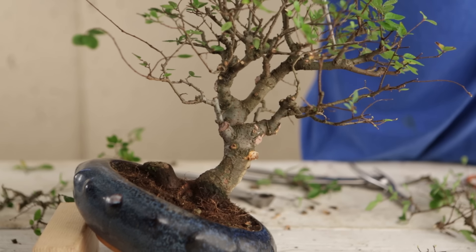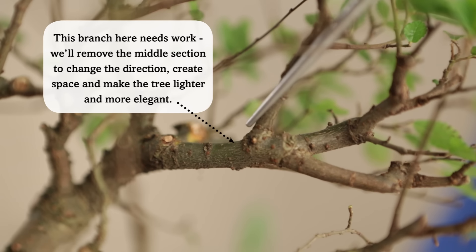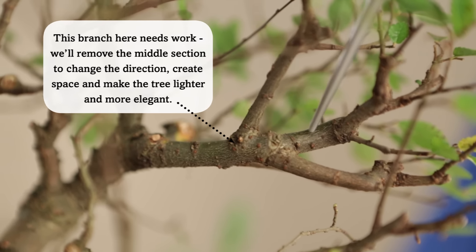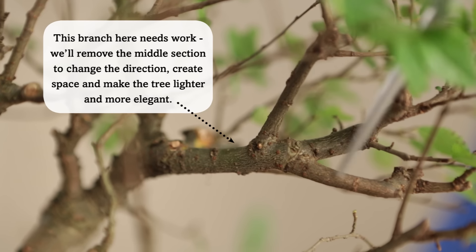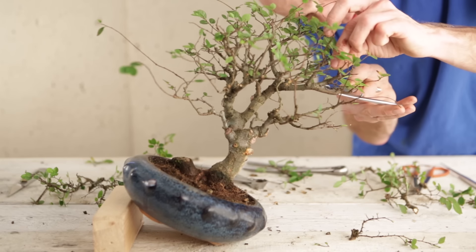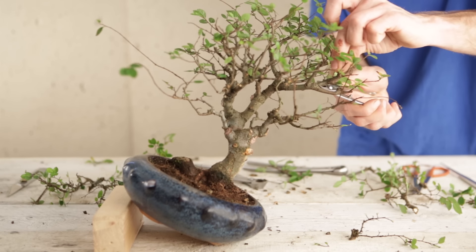We'll also work on this branch here. There's one strong straight line starting at the base of the branch moving into this midsection here, with two slightly thinner branches on either side. We'll remove the middle section which will change the direction and create a bit of space, making it lighter and more elegant.